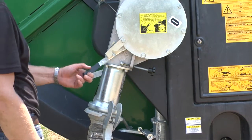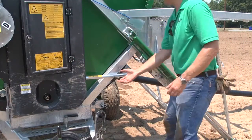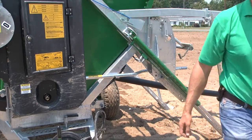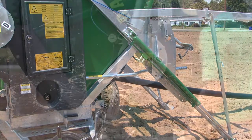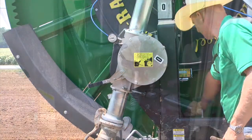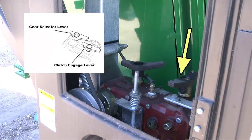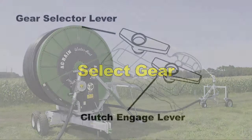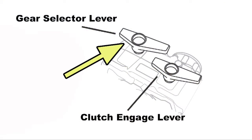Verify that the turbine is stopped and engage the gearbox by firmly pulling the reset rod away from the gearbox and turning the right gearbox handle one-eighth of a turn counter-clockwise. Now you can select fast or slow gear by turning the left hand gearbox handle counter-clockwise for slow and clockwise for fast.